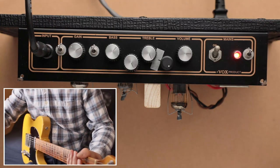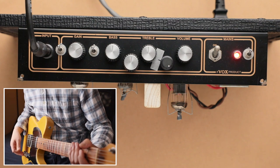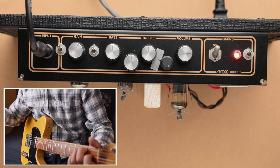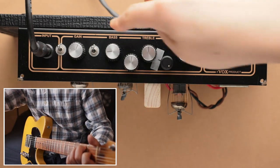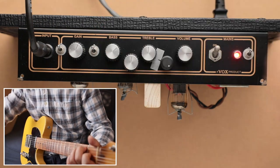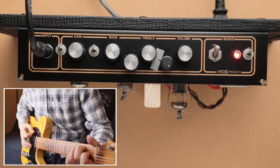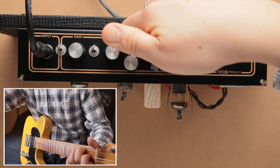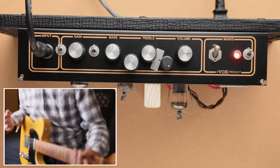Let's go through the tone stack. I'll switch to the neck pickup for more bass and start with everything at noon. You definitely notice a difference with the bass — at maximum it gets really thuddy and flabby. Let's move on to the middle knob.